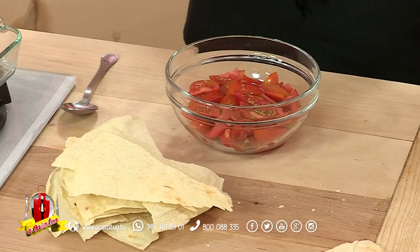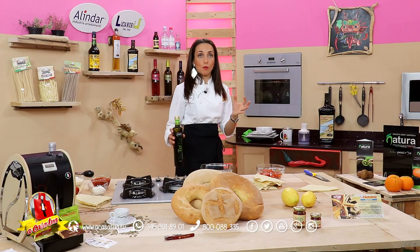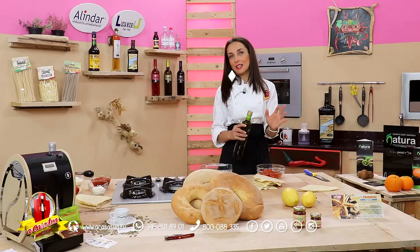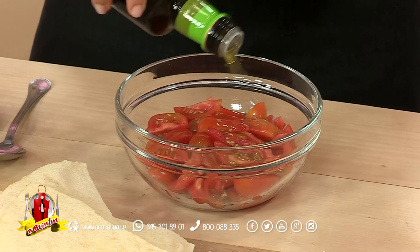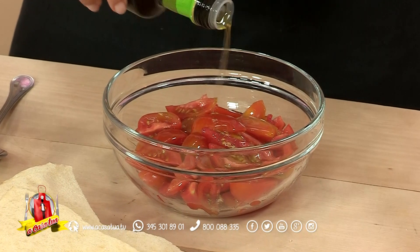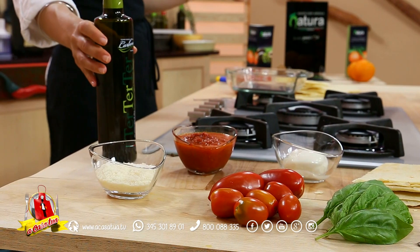Abbiamo tagliato quindi a spicchietti i nostri pomodori, adesso li condiamo per realizzare un'insalata. Se fosse davvero tre quarti calabrese, più che sarda, pugliese o altro questa ricetta, vedrebbe una bella manciata di cipolla rossa di Tropea Calabria IGP, però voglio mantenermi sulla ricetta caprese.